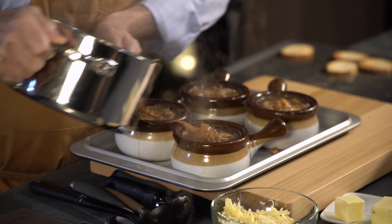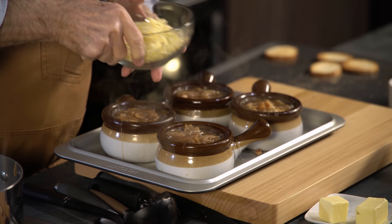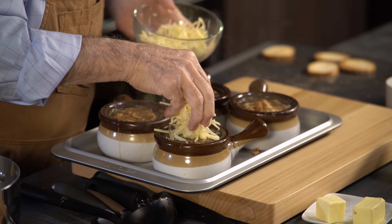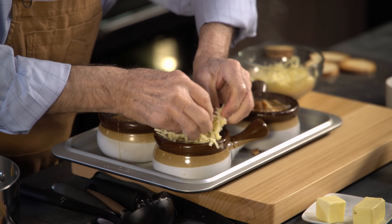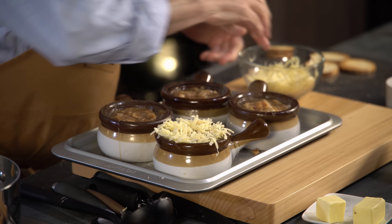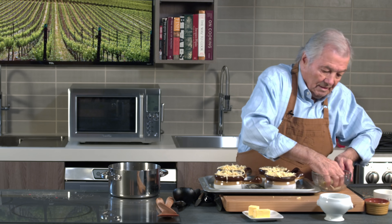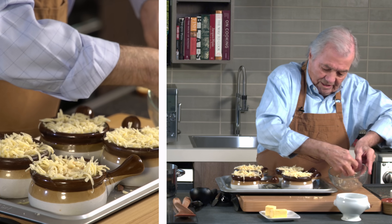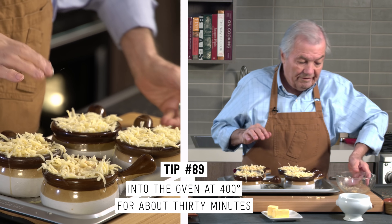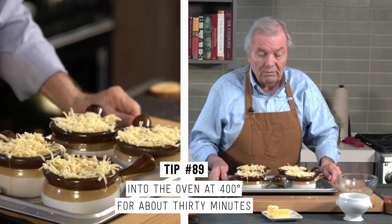And now the cheese on top. You want to have enough cheese so that it sticks to the side — and that's the point of having the lip. I like to be very generous with the cheese because I love Swiss cheese. That goes into the oven now — about 400 degrees — and it's going to cook. I would say a good 30 minutes.